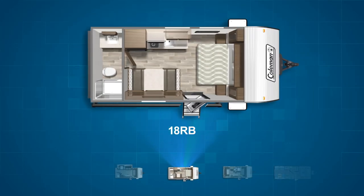The appropriately named 18RB is the other rear bath model. A true rear bath, the back wall is dominated by the bathroom with a shower on one side and a vanity sink with countertop opposite. A campsite convertible dinette sits opposite the straight line kitchen and the queen bed is centered on the front wall.